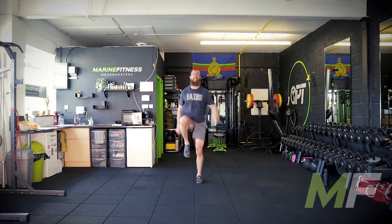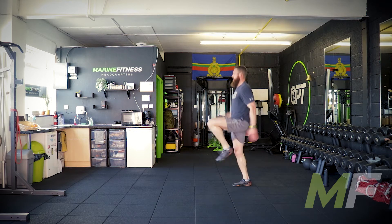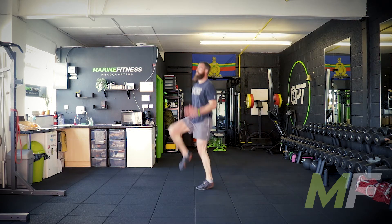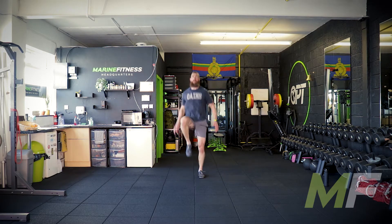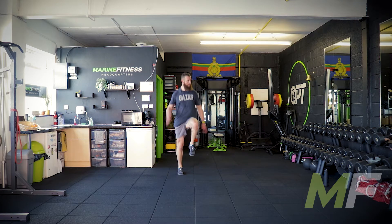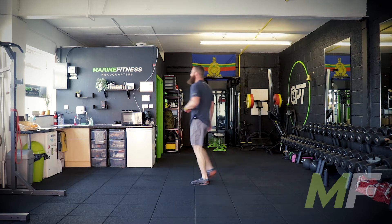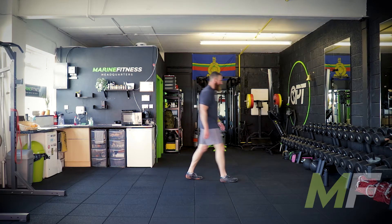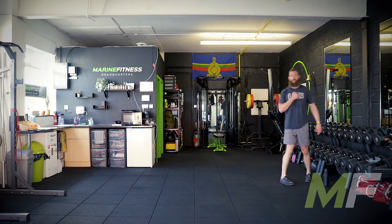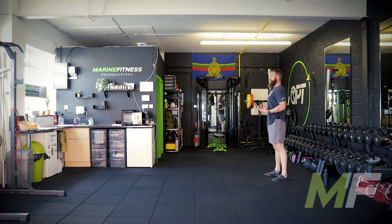Push yourself hard but don't make it worse — coming from the biggest hypocrite of the year. Drive the knees up, drive the arms. Only 15 seconds left, let's go for it. Inchworm press ups next — make sure you're stood nice and tall at the end of each rep.